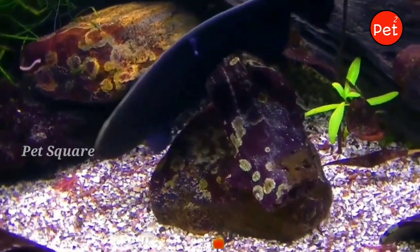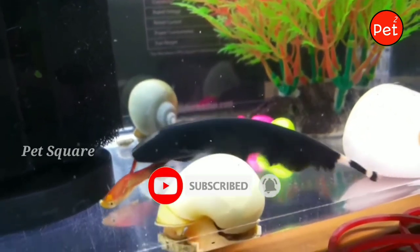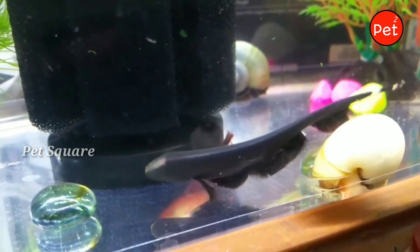This fish can be kept in a community tank. However, it is also a very aggressive fish, particularly toward cichlid varieties. It is also aggressive toward very small fish like mollies and guppies.